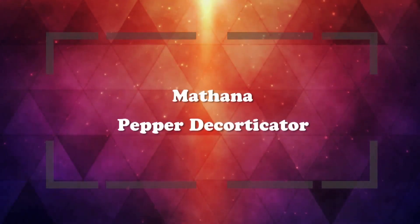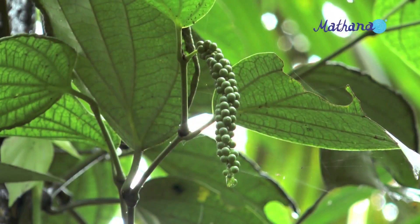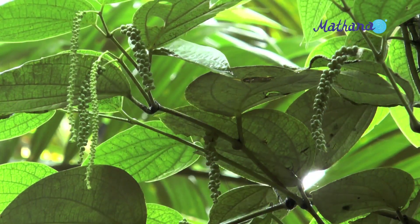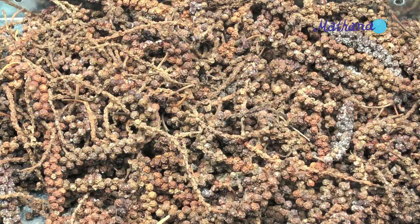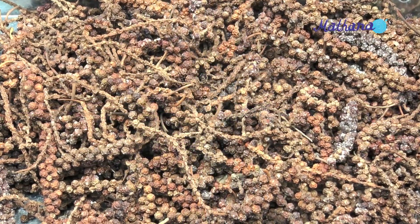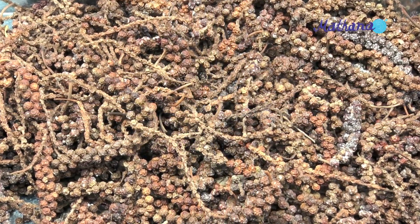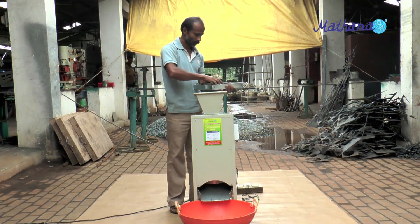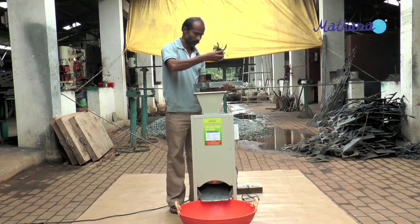Matana pepper decorticator. Normally, pepper spikes are dried as the berries intact on the spike. After drying, the berries are separated by trampling with bare feet. To make this work easy, Matana has developed this pepper decorticator machine.